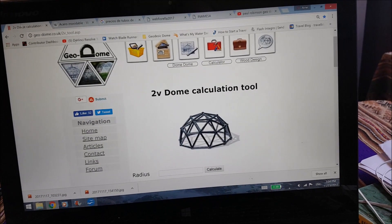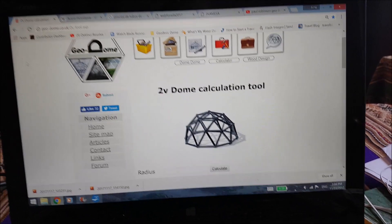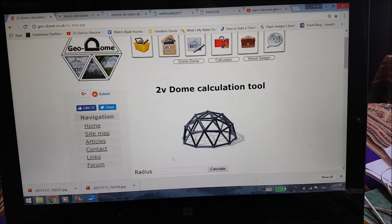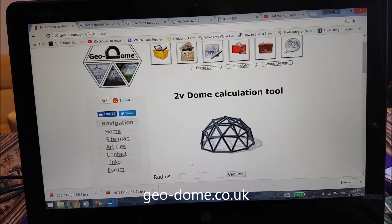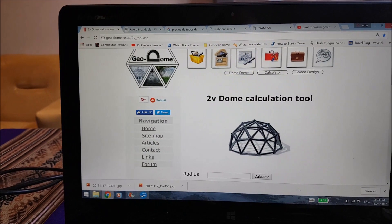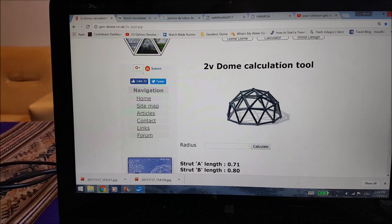Our geodesic dome had a radius of about 1.3 meters. This is the 2V dome calculation tool that we used, which you can find at geo-dome.co.uk. This tool spits out all the information you need once you've decided on a radius.